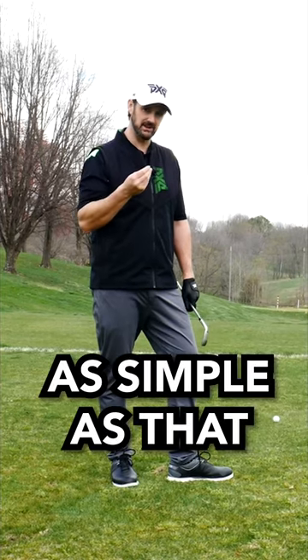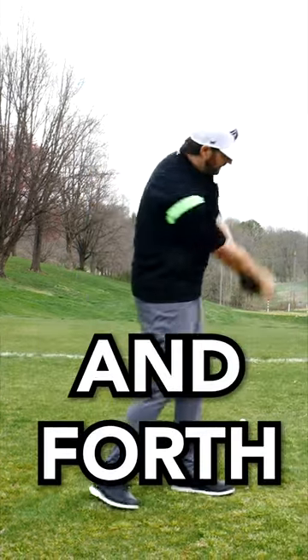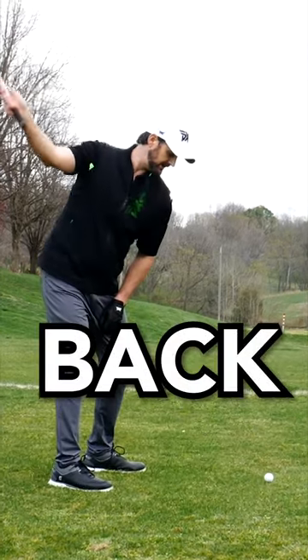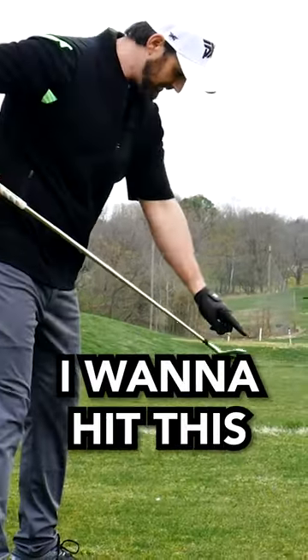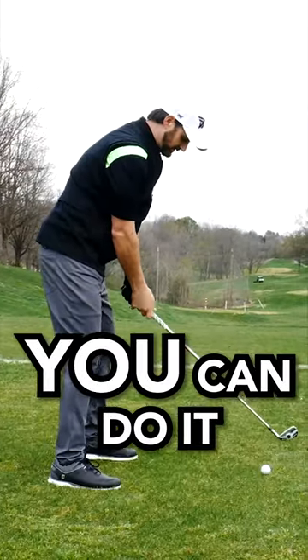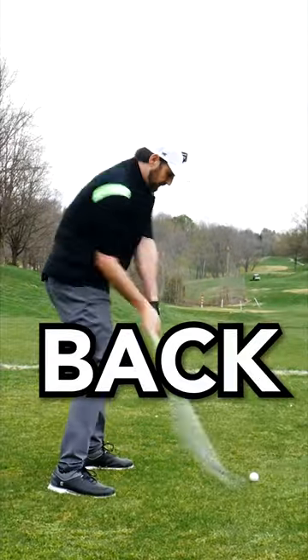It really is as simple as that. Take some practice swings with those words in your mind — back and forth. You pick your target, and all we're thinking about is back and forth. I want to hit this club against that ball, and send it that way. I promise you, you can do it a lot easier when you think less about it. It's back and forth.